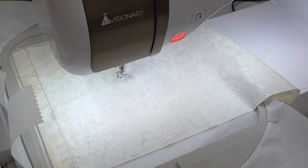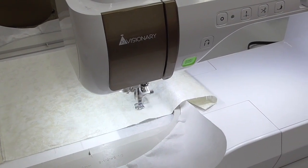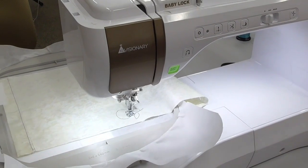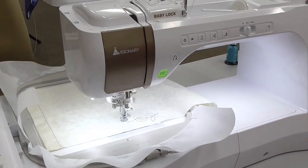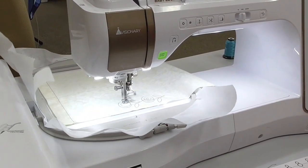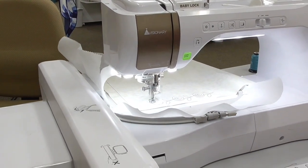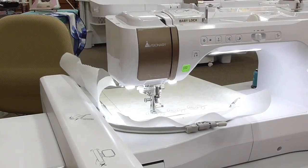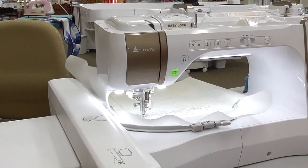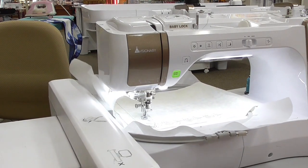Once I get it aligned the way I want, I'm going to touch the Start button and the machine is going to take off and do the first part of this pattern. Once it finishes sewing this half, it's then going to ask me for two positioning stickers — two of these little snowmen — so it can align the second half of the design with where it sewed the first half. When you do these multi-hooping techniques, it's really hard to get the two designs to meet perfectly, but the camera is doing it for us.